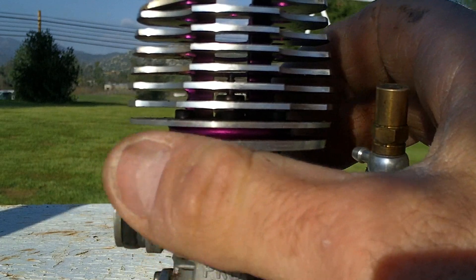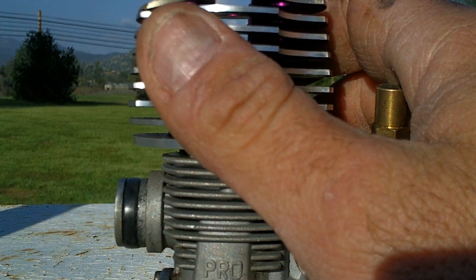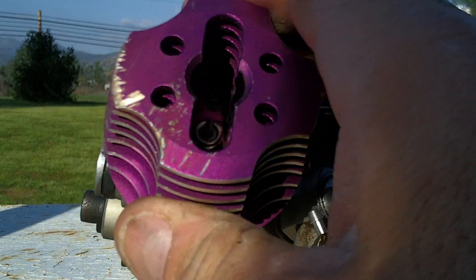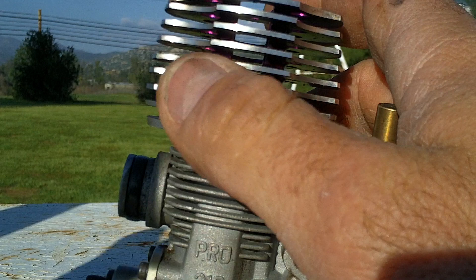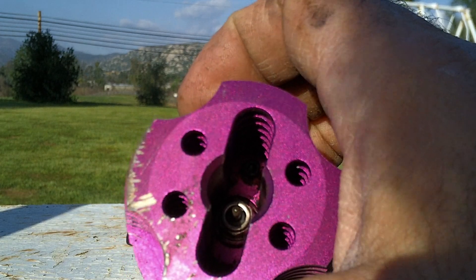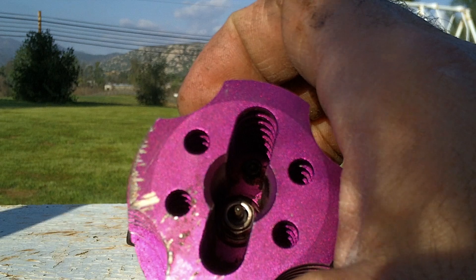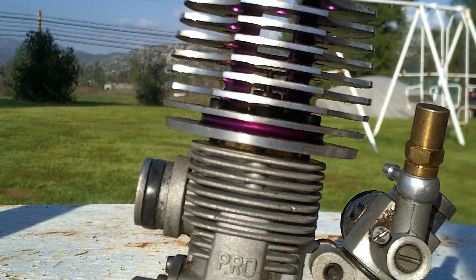The nice thing with the gas engines, like my big one-fifth scale models, is that you could change the piston ring and it's so easy, and the piston ring is cheap. With this nitro engine, you have to change the whole piston, and pistons — depending on the nitro engine — are not cheap. It really isn't.